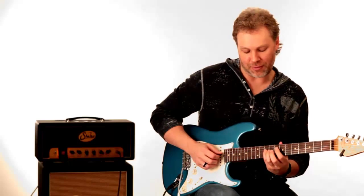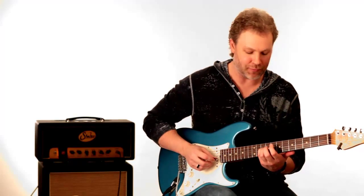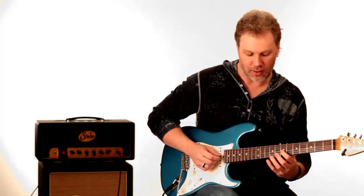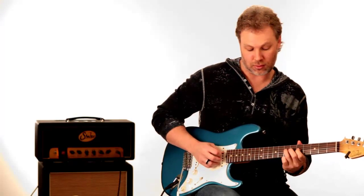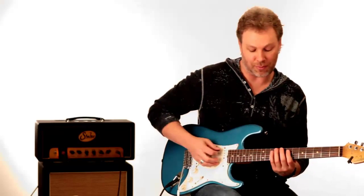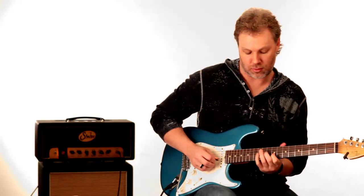After he slides up from the 10 to the 11 on the D string, he plays the 9th fret of the G string, goes back down to the 10th fret of the D string, then back to the 7th fret of the G string and slides up to the 9th fret. This is all the pentatonic scale — based out of the 2nd position of the pentatonic scale.